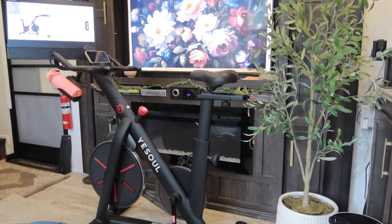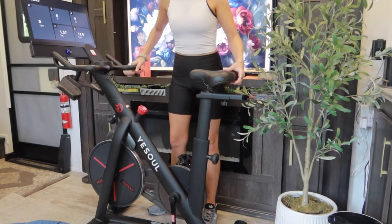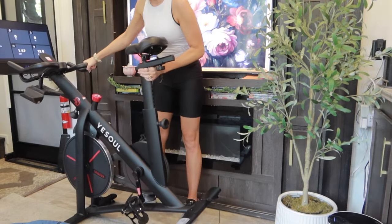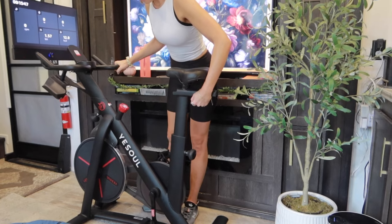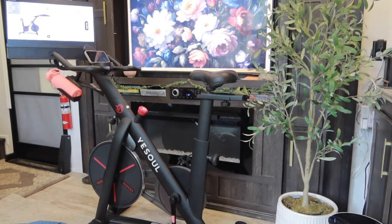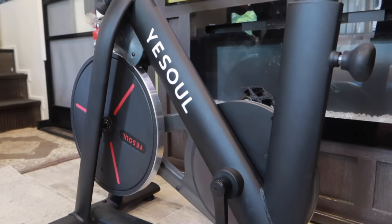We currently live in an RV as we're in the process of building our future home, so this is sitting in a very small space in our living room. If you have a small space, I think this is a great option — it's big but not bulky, and it's pretty lightweight to move. It has two wheels on the front so you just tilt it and can easily move it back and forth. Assembly was also very easy — my husband did it in about 30 minutes.